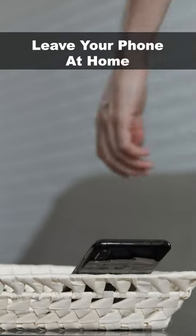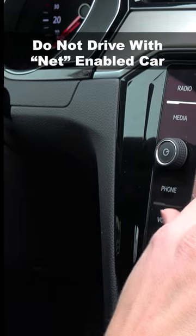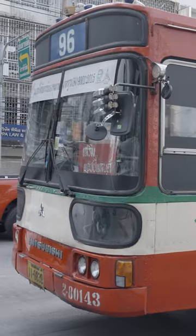Before visiting the store, leave your phone and other internet devices at home. Do not bring them with you. If your car is internet-enabled, do not drive it to the store. Take public transportation instead.